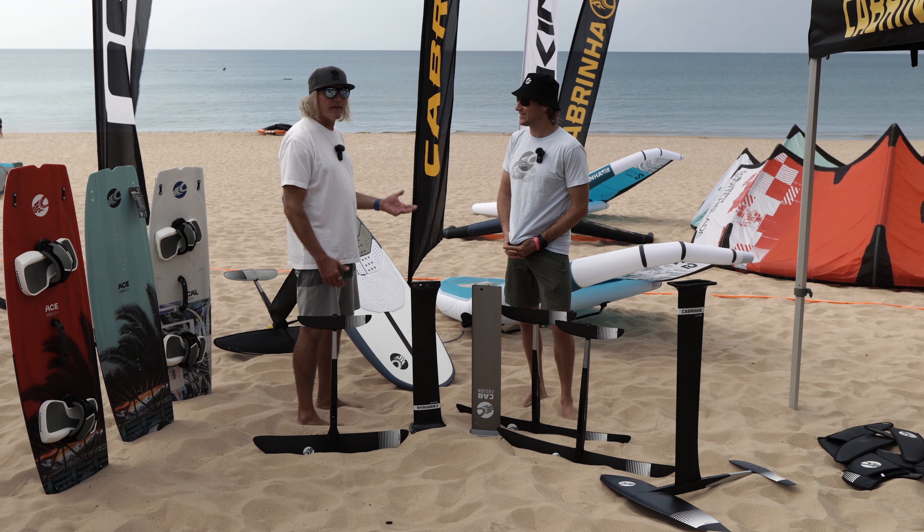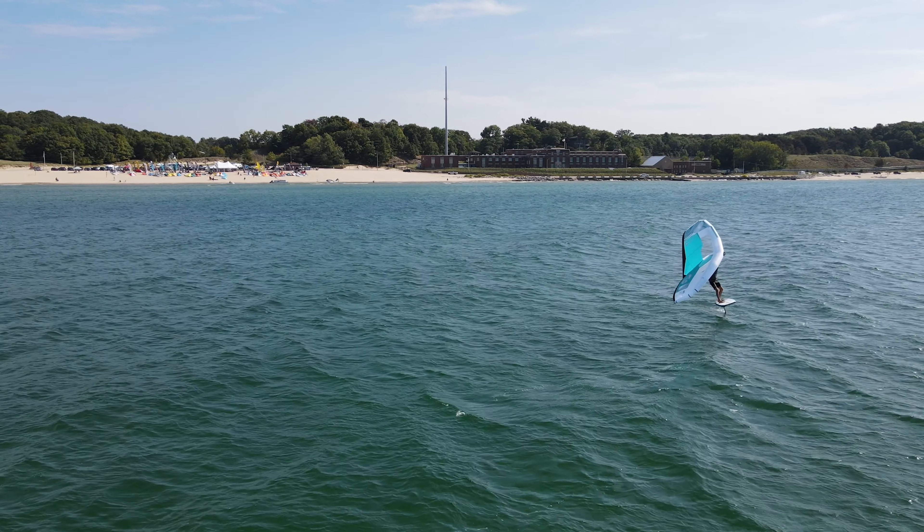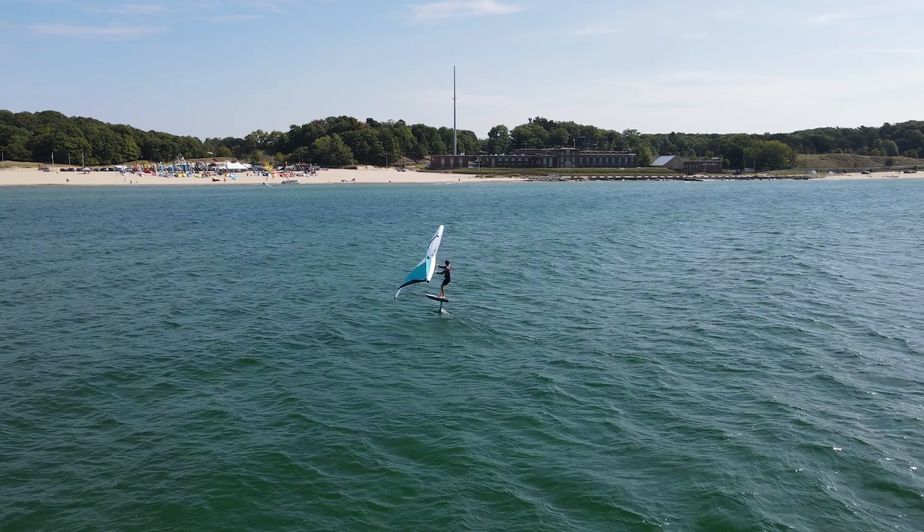It's nice to be able to show people, hey look, this is possible. When you get out on some of the light wind equipment and rigged with the right foil, it's all technique, right? Totally. Technique and will — game changer.